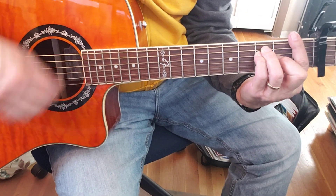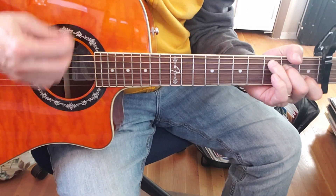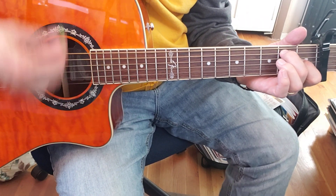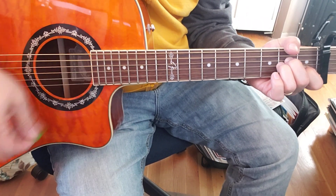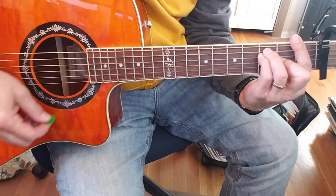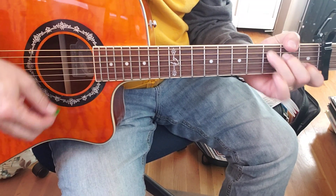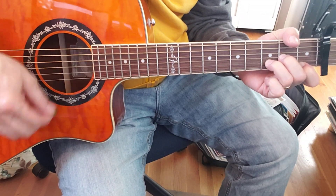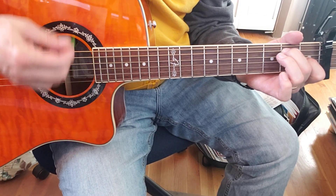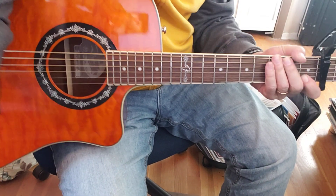F, C, D7. A minor, F, C, C minor, D7. And then it goes back into the verse, etc. All right.